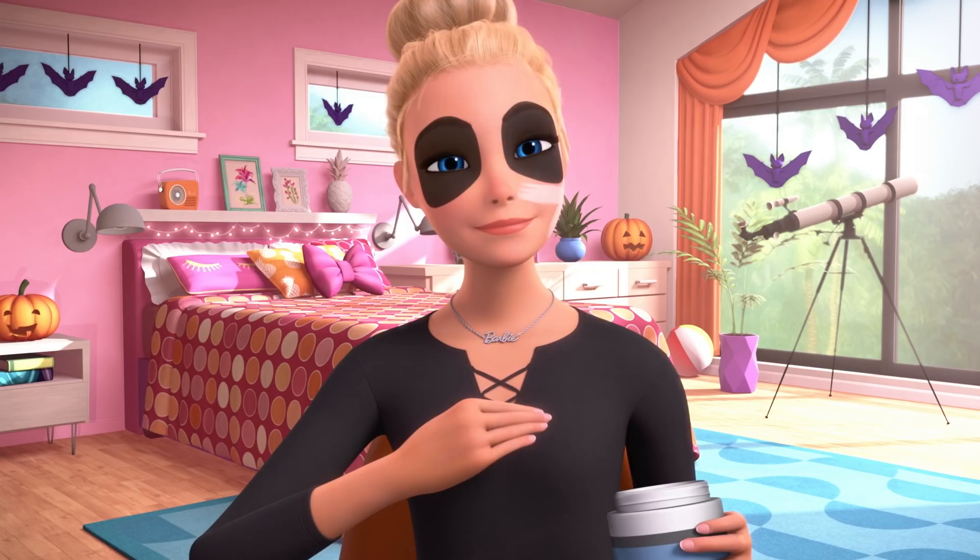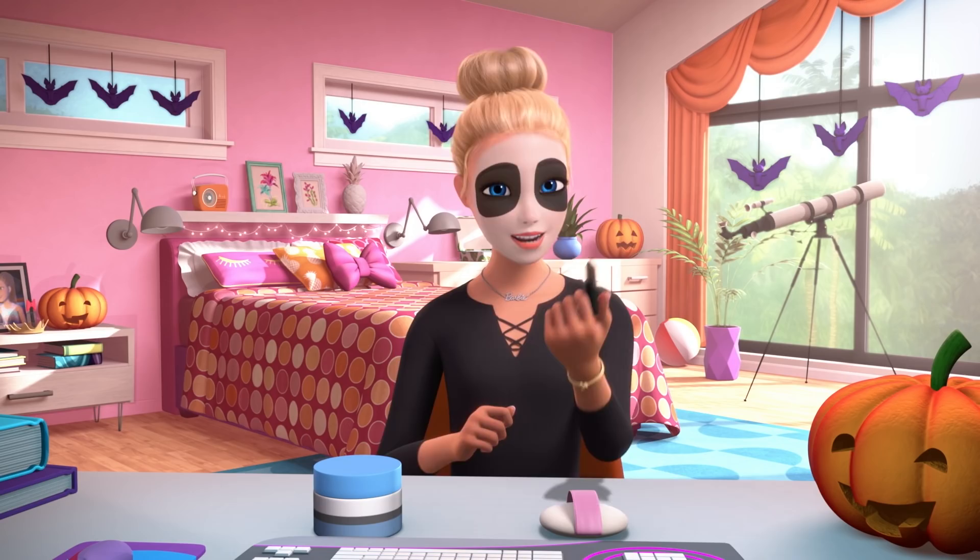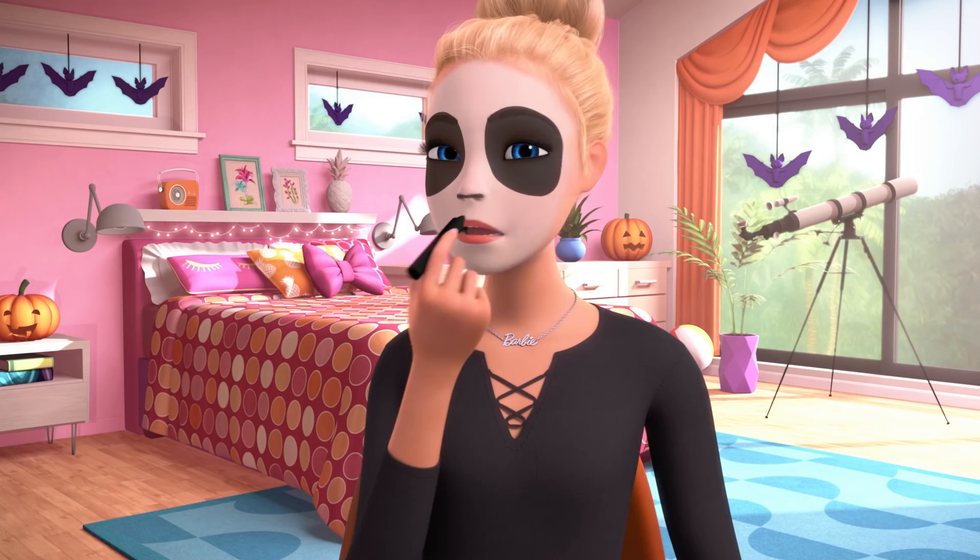And then the nose — that's my favorite part of the costume, and my favorite part of the panda. So cute. It's like a cat's nose, even though they're not related. So I take a large black eye pencil, and I color in the tip of my nose, like this.